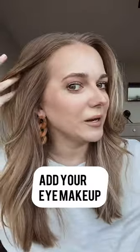I'm gonna add a touch of my illuminator today — it just kind of catches the light and gives you that dewy look. That's it for paint by number makeup.